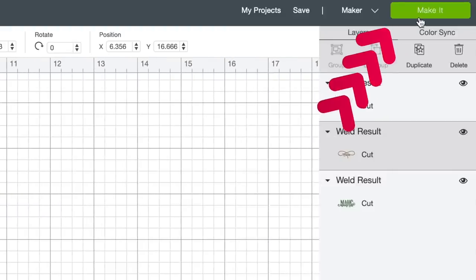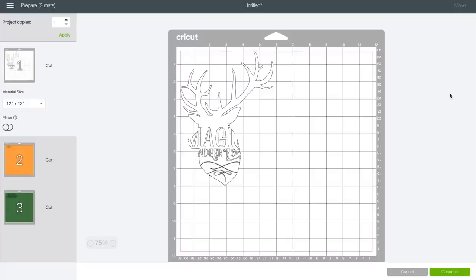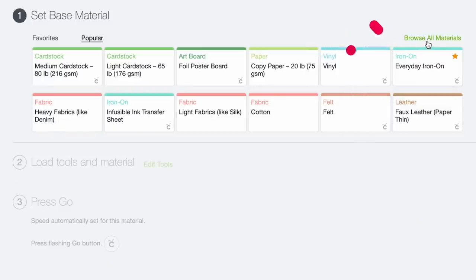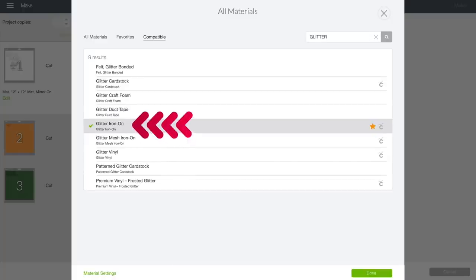Now I'm going to come up to the top right-hand corner and select Make It. This is the mat preview screen showing how things will be cut out onto your cutting mat. What's more important right now is the Mirror option on the left-hand side of the page. I'm going to click that Mirror option because 99.9% of HTV needs to be mirrored — and it's definitely the case for the HTV we're using today. I'll go through and select the other layers as well to make sure they're all mirrored, then come down to the bottom right-hand corner and select Continue.